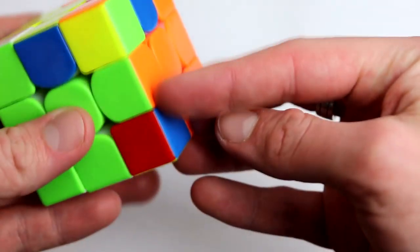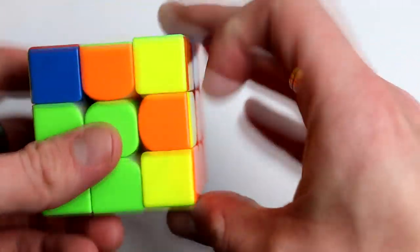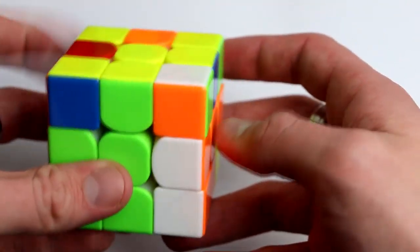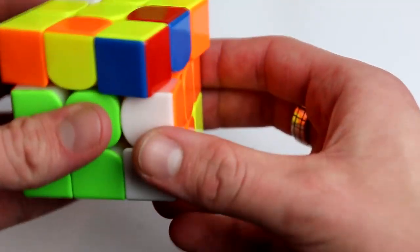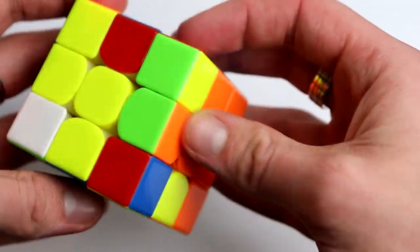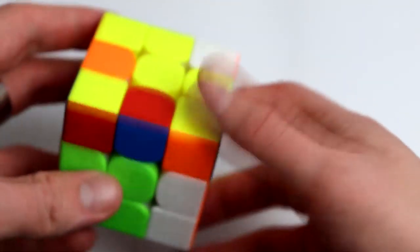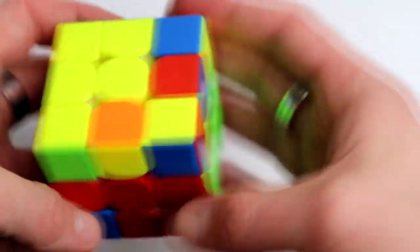Then I see a green and orange corner, and here I see that edge is already in the right place. So once again you just move it out, and then we have our first case. Move that over and put it in. All I did was move that to the color it's not, then insert it.